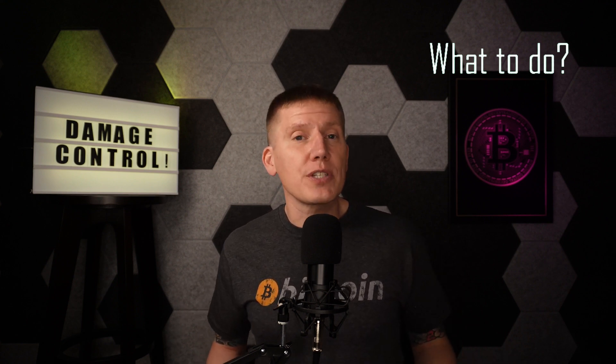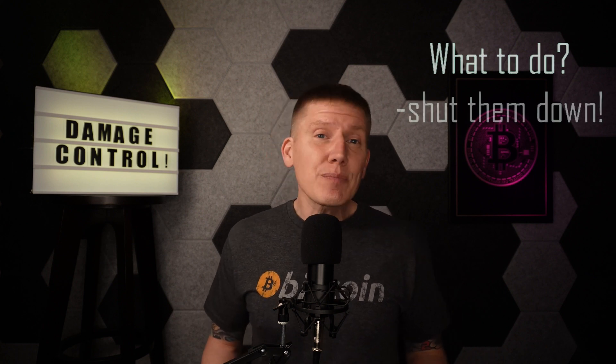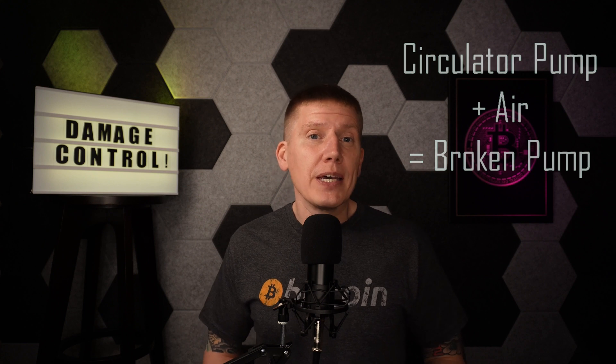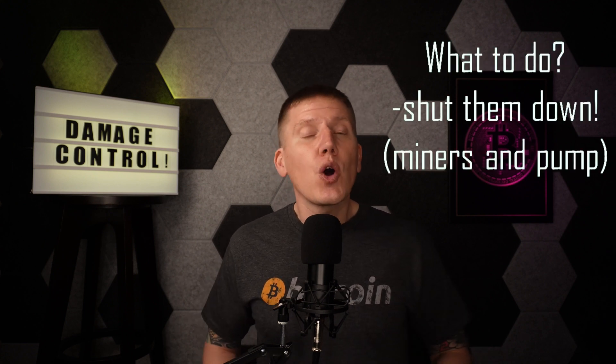The next question is what do we do when the fluid flow stops or when the temperature gets too high? In either case, if we don't act, the miners will overheat, hit their temperature limits, and eventually shut themselves down — and in that process, the miners might be damaged, reducing their long-term reliability. So the best thing we can do is simply shut down the miners early, before they hit their temperature limits. If we do shut down the miners, they won't be mining Bitcoin and we'll take a loss there, but they will survive to mine Bitcoin in the future. We also want to protect the pump: running a circulator pump with air going into the inlet will quickly damage the impeller assembly and eventually destroy the pump. So if the fluid level drops, in addition to turning off the miners, we also want to shut the pump down.